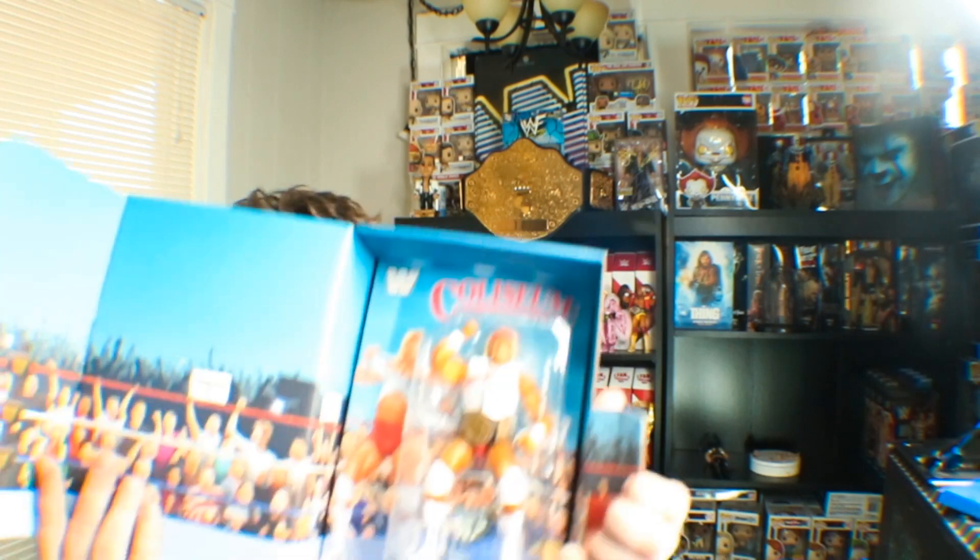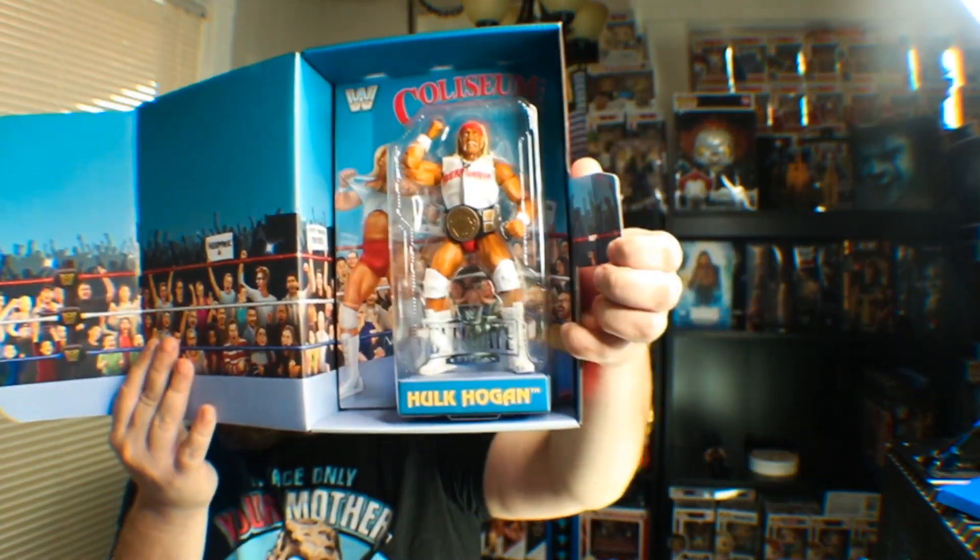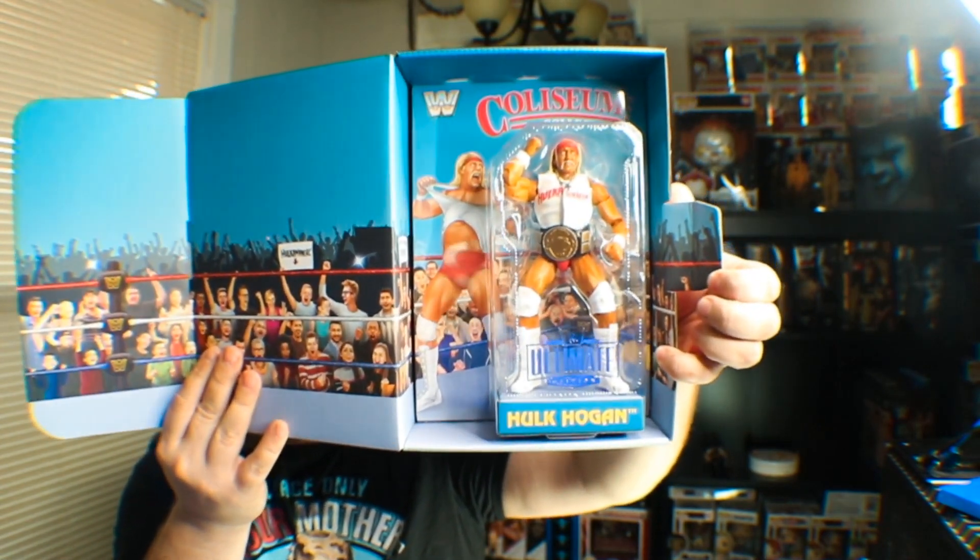I got two of these. You can see the one behind me there. I have been fighting myself trying to decide, do I want to unbox it? Do I want to leave it mint? We are going to unbox it. But look at this — come on, Mattel Creations. Come on. This is magnificent and beautiful.